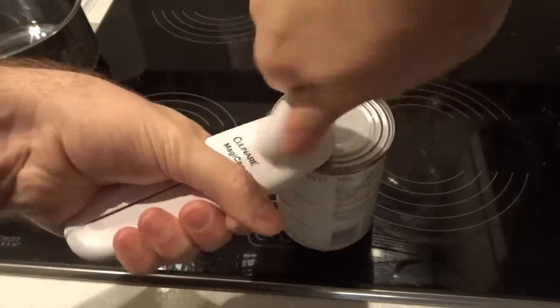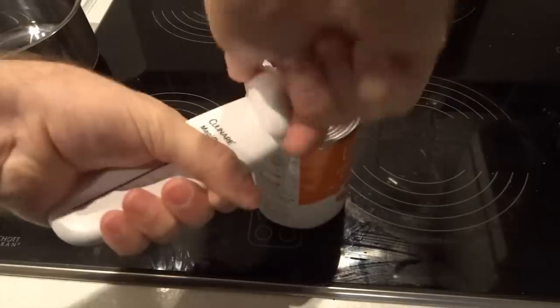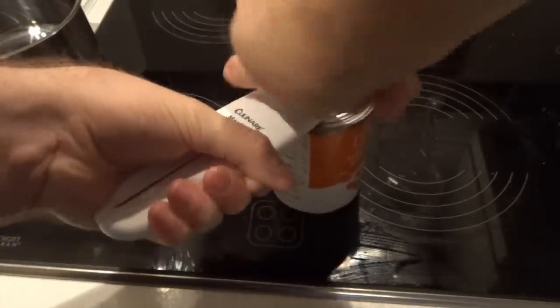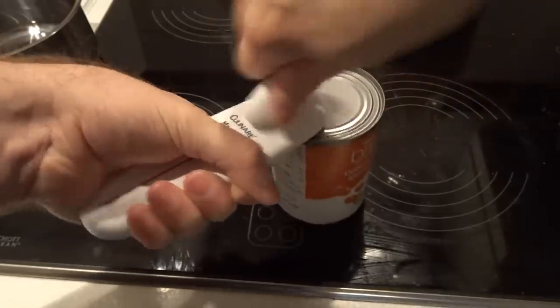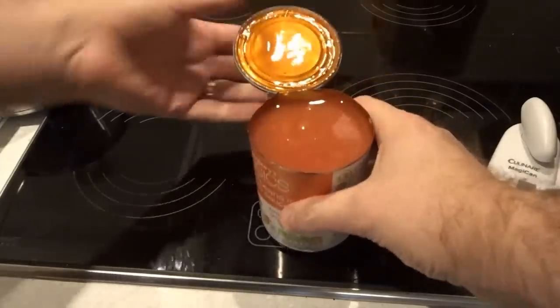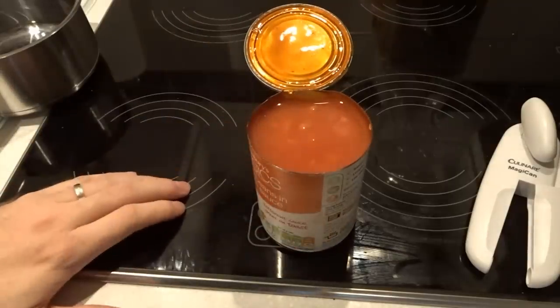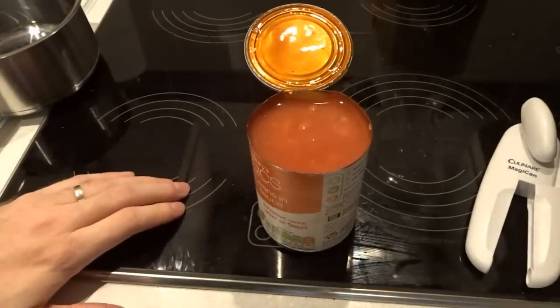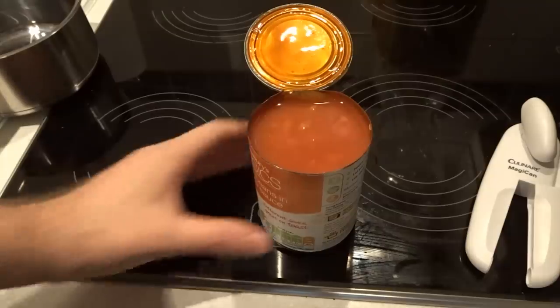I'm very intrigued to know why this sauce is different from every other baked bean tin in the country. The tin's a bit battered so it's making it difficult to open. It doesn't look particularly different, or smell particularly different. So come on Sainsbury's, get someone from your PR team to tell me why this sauce is different.